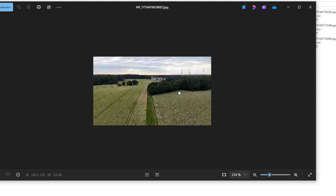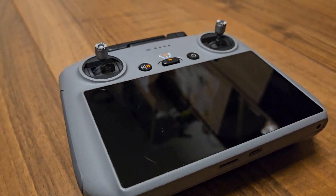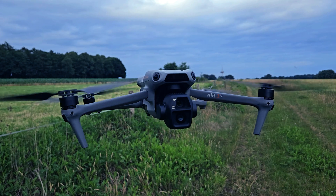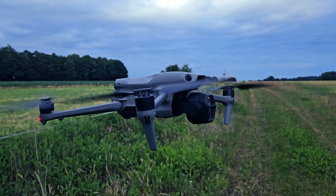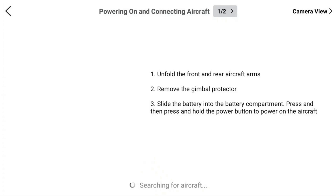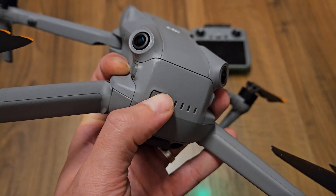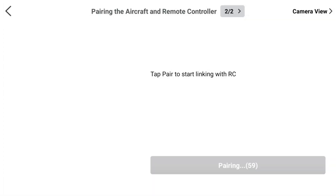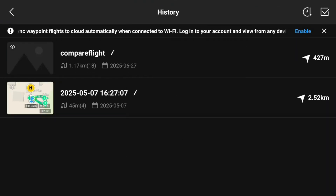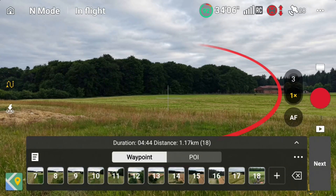Now let's move on to the second and much easier method. Since DJI stores waypoints locally on the controller, we can use that to our advantage. First disconnect the drone you originally created the route with, then connect the new drone you want to fly the same waypoint mission with. Tap 'Connect to Aircraft', select the correct drone, confirm the prompt, and wait for the controller to search for the aircraft. Put the drone into pairing mode by holding the power button for a few seconds. Then simply open the waypoint menu, scroll down, tap the document icon, and you'll see the 'compare flight' route right there. Select it — and that's it. The same waypoints are now ready to fly with a different drone.